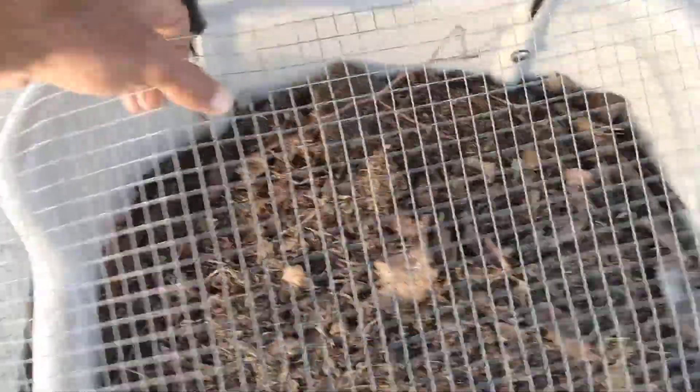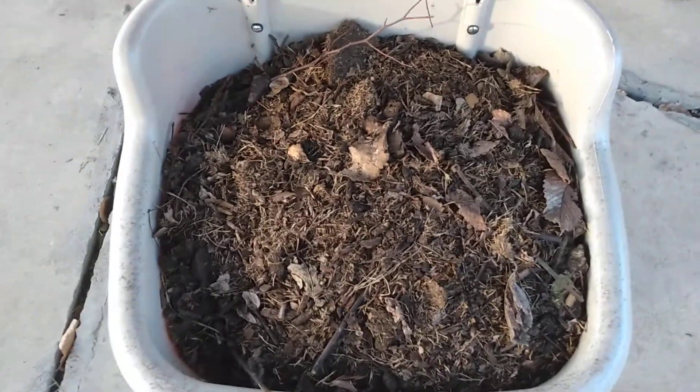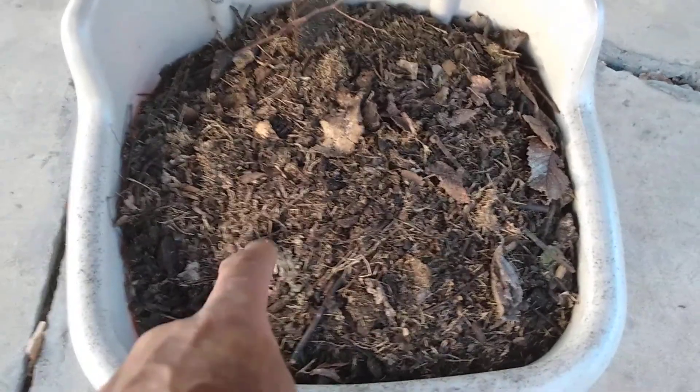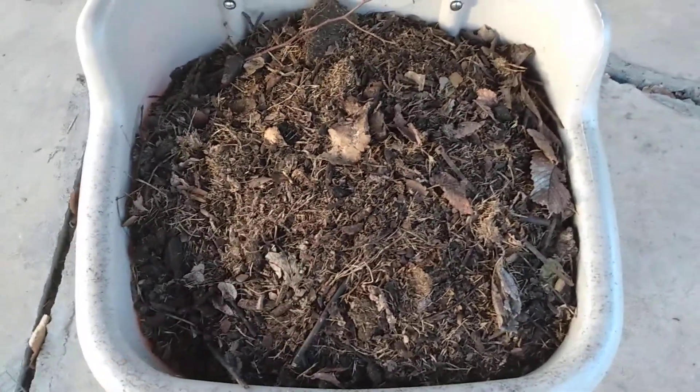Good evening everybody. What I finally did was I took some of this compost that was sitting — compost I had removed from the larger pile about three weeks ago — and I finally put it in the wheelie bin as you can see right here. I rotated the larger compost, which is over here. Look at it — see how dark it is? It has broken down quite a bit. I gave it a good rotation and a good watering.